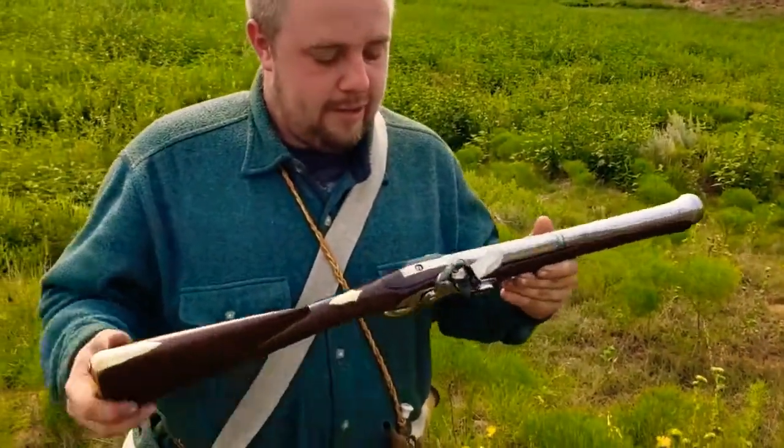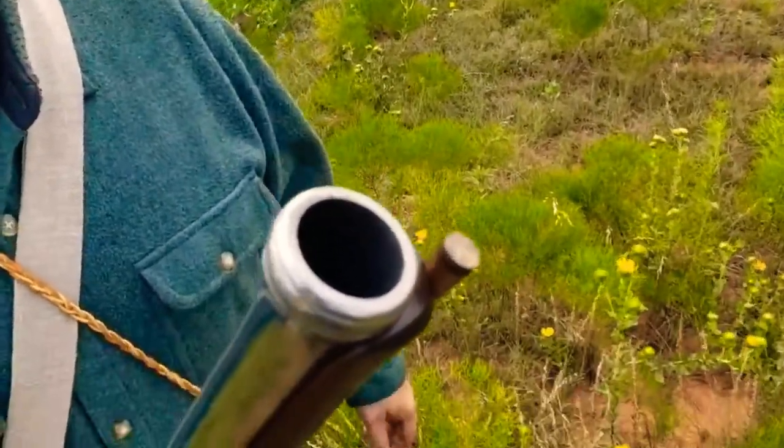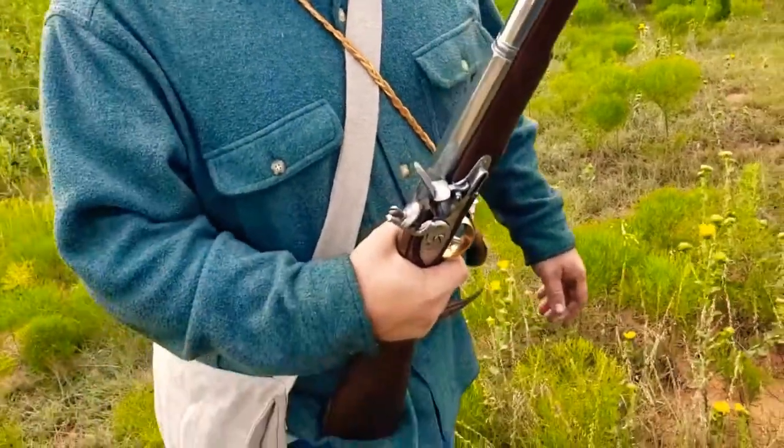What do we know about this thing? Blunderbusses, interestingly enough, there's not a whole lot of history out there on them. I've heard everything from they were invented for mariners, which is probably the most likely thing, to protecting coaches, to they were invented by Arabs for riding on camels. Nobody really knows, but we do know where the name comes from — blunderbuss. That is Dutch for thunder pipe. And if you've ever shot one of these and heard the shot, it does sound like thunder rolling through the hills, which is kind of cool.